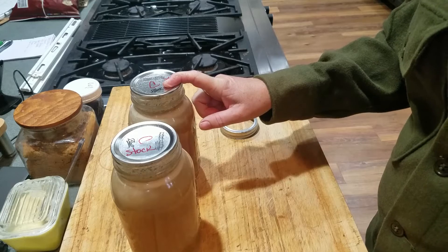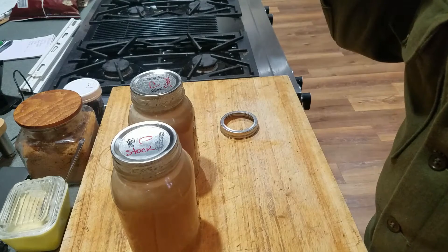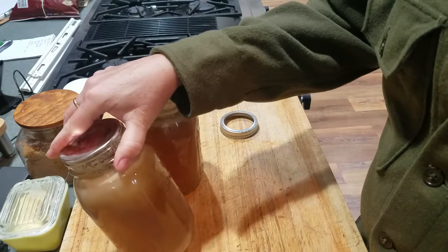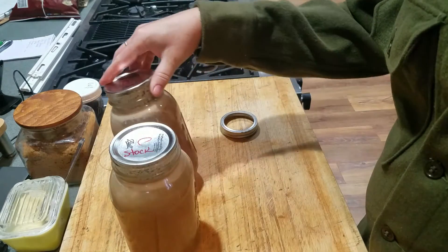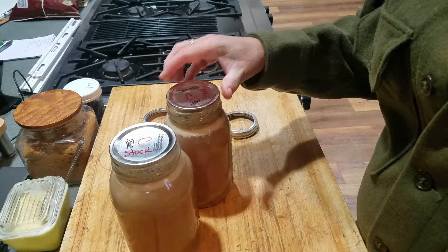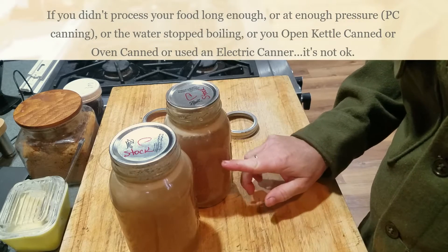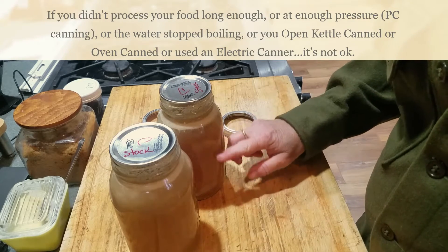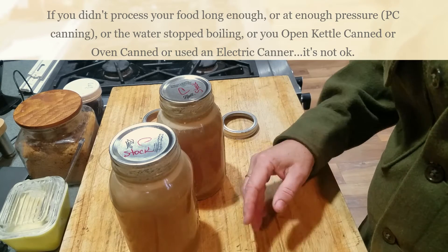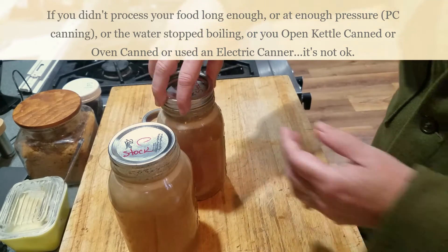This used to be popular until about the early 80s - it's called open kettle canning. People used to do it mostly for high-acid things, not for things with meat in them. If you go online and type 'is this okay, it's sealed, it's got a strong seal,' the answer is no, it's not. The microorganisms in here have not been brought to temperature for the length of time required to kill them. This is not safe to eat.